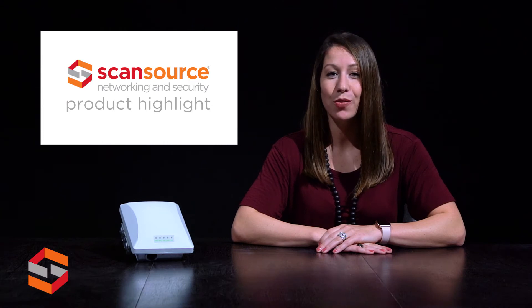Hi, this is Jessica with ScanSource Networking and Security. Today's product highlight covers the ZoneFlex T300 Unleashed from Ruckus.